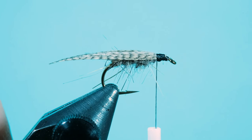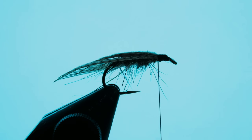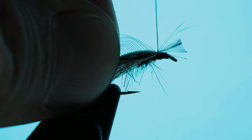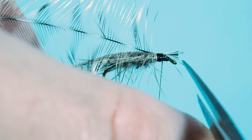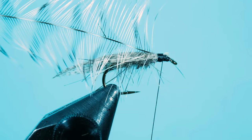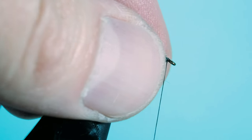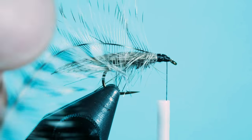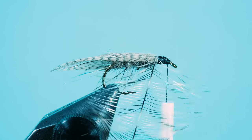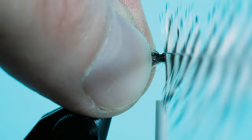For the hackle I use a grizzly feather here. I trim it off at the tip and tie it in. Cut off the pieces you do not want to have. Once you have done that, use your hackle pliers and tie it. I do not want to have so many hackles here — just three or four windings probably.